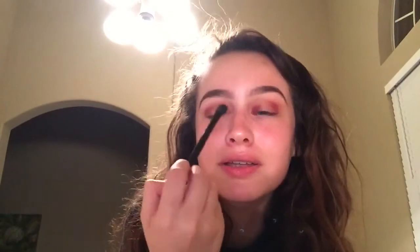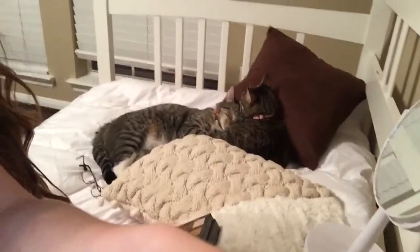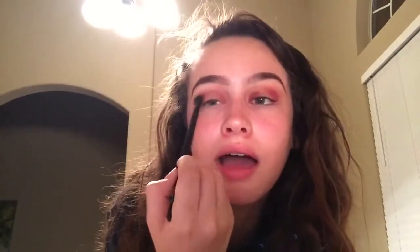My cats right now are the cutest thing ever — do y'all want to see them? I can't make this video too long because nobody's gonna watch it. Now I'm gonna blend 'Love Letter' over the lid, kind of blending it up and out. I need to blend well because I haven't been blending great.